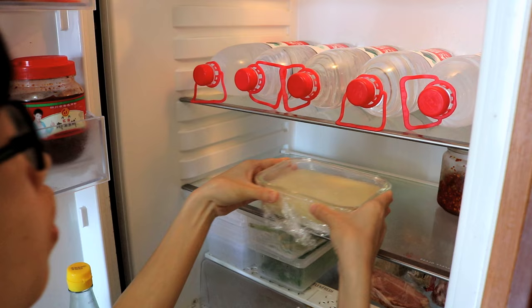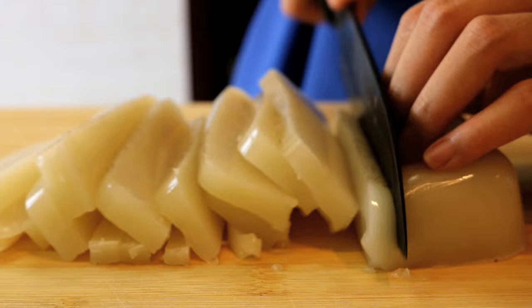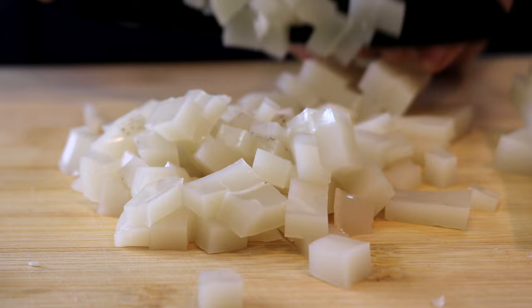Skin has a lot of collagen, which dissolves in the water during stewing. When the temperature goes down, it turns into a jelly. Carefully mince the jelly — make sure there are no big chunks. Set it aside.